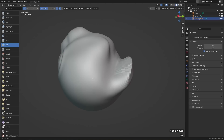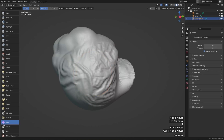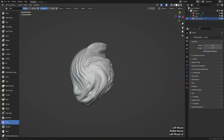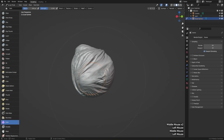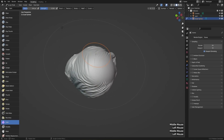One that I want to show you right away just for fun is the cloth brush, towards the bottom. If we click and drag on our mesh, it'll run a real-time cloth simulation in the direction of our stroke. Maybe don't make the radius too big, otherwise it'll be a little bit slow. Go ahead and wrinkle up your default sphere. You probably won't need to use this one right away, but it's a great example of how powerful brushes in Blender can be — and it's also just really fun to work with.